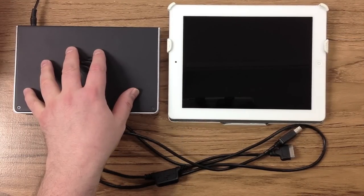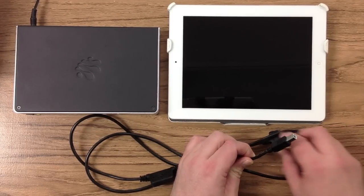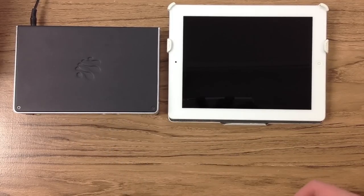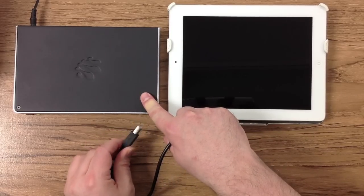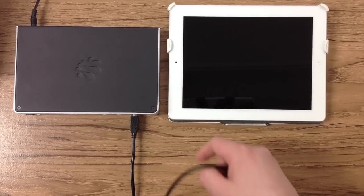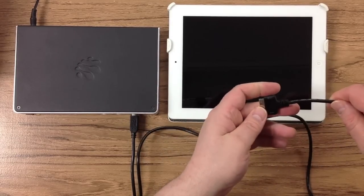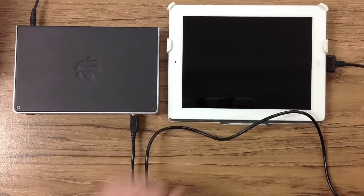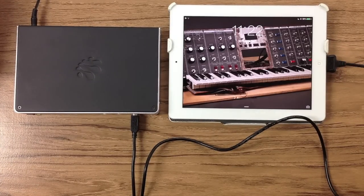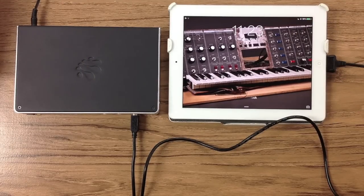Once you've hooked up power to your iConnect MIDI 4 Plus, to connect an iPad simply take the supplied 30-pin to USB B cable, plug one end into one of the ports on the front of the iConnect MIDI 4 Plus — in this case I'm plugging into port 1 — and take the other end of the cable and plug it into your iPad into the 30-pin connector. The iConnect MIDI 4 Plus supplies power to your iPad and will keep it charged in normal use of the device.